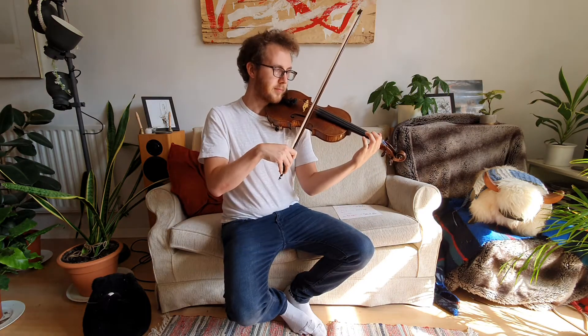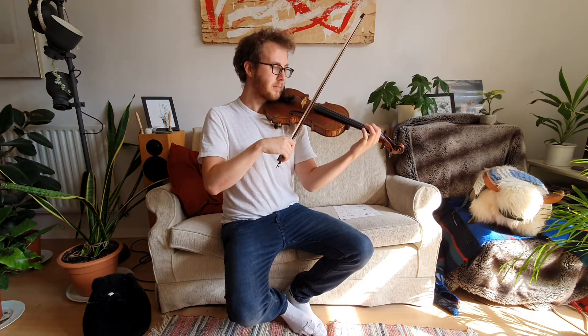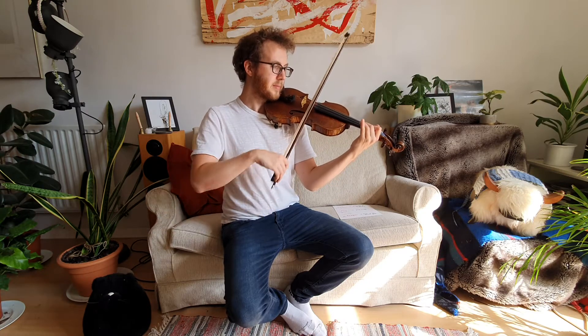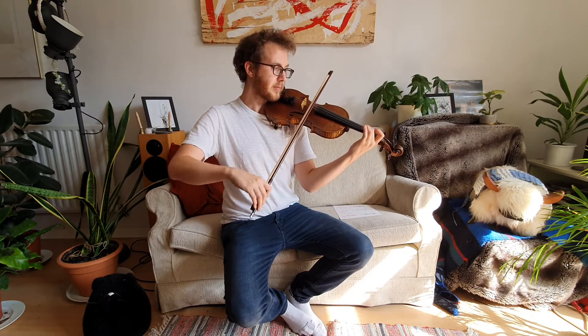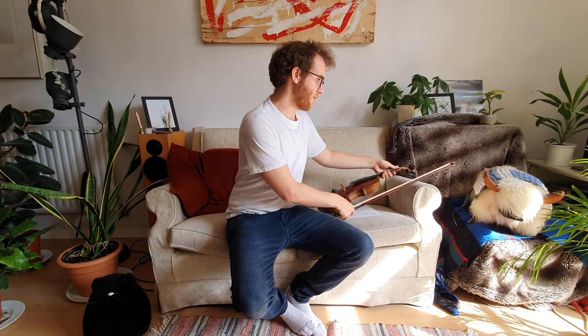We're going to look at the third line of Allegro. Let me play it to you once. First of all, let's work on those notes. Hopefully you've got the music in front of you or the numbers.